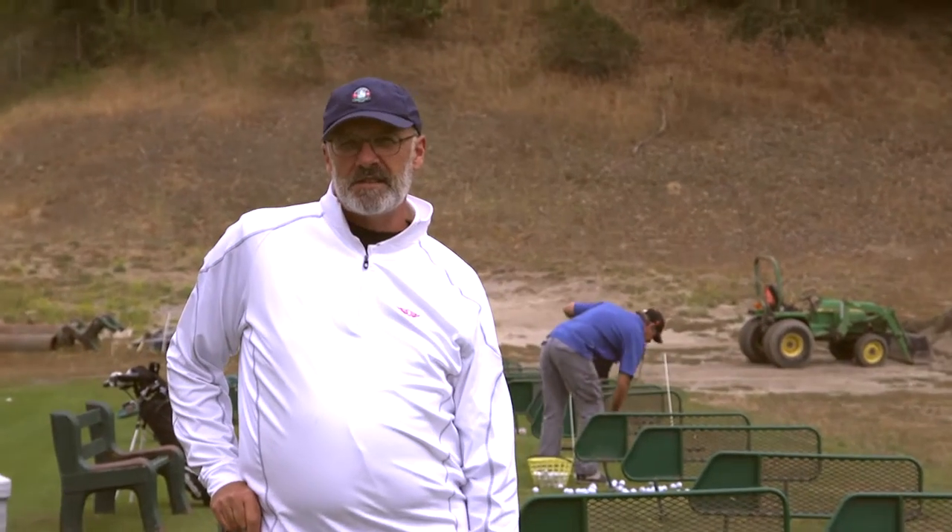Hi, it's Rich Edmonds and this is a segment on driving the ball. This is a drill to help you improve your driving.